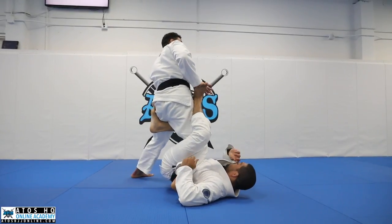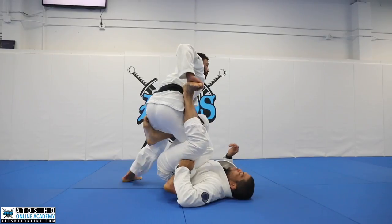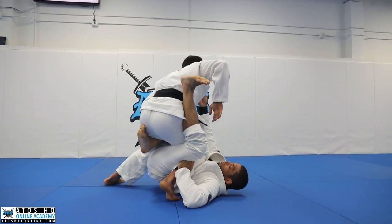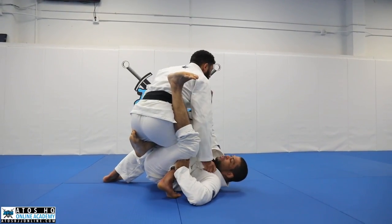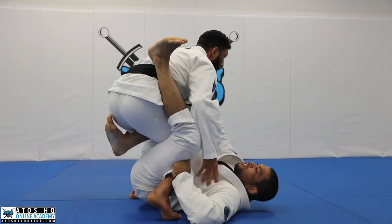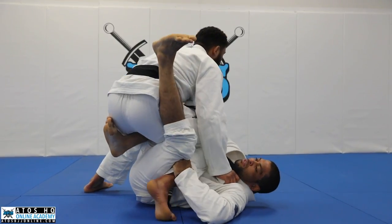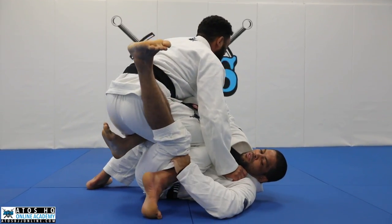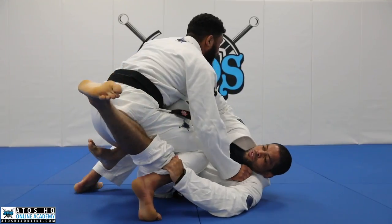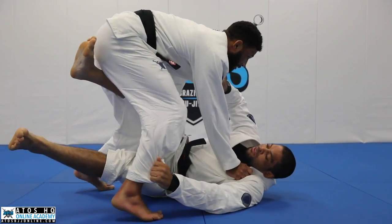As soon as we get in the position, take the foot off the hip so he doesn't start rocking you away. Start closing your leg. Control the collar. Control the grip on the hip. Now watch my feet — my foot is really close to his body. I start working with my toes, just inches at a time. And now I'm going to switch my base and go for the side smash.